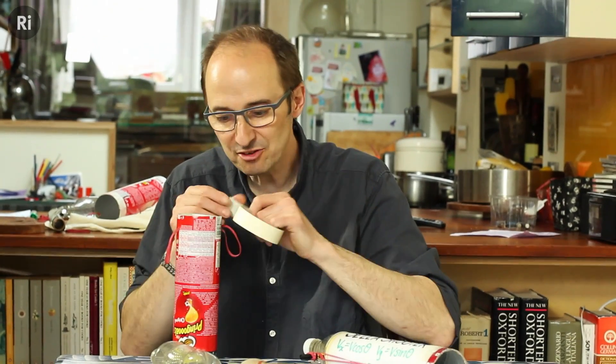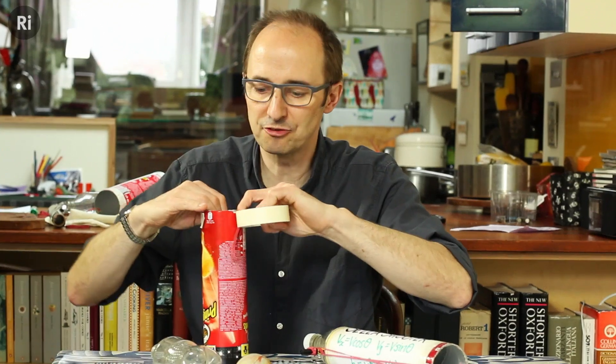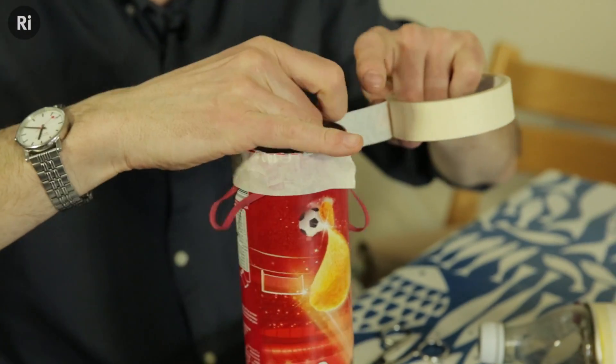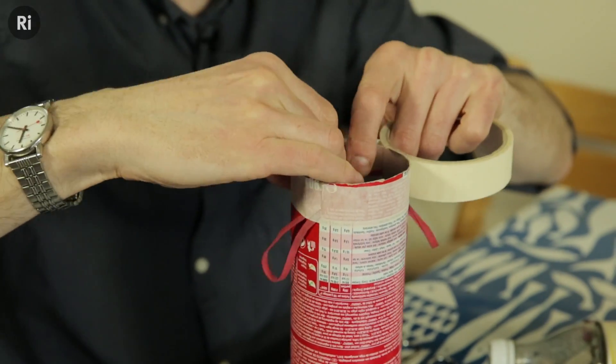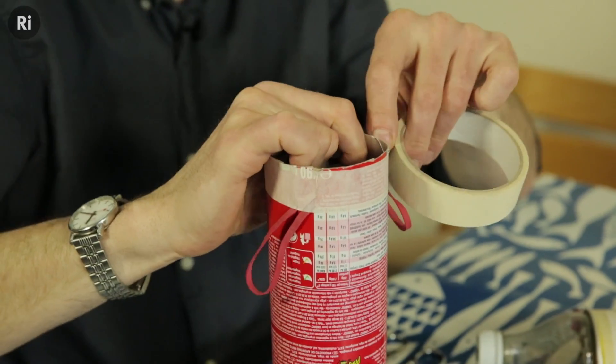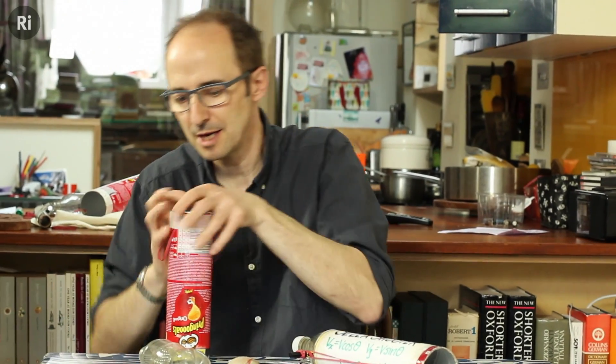Then with some masking tape, you can secure the rubber bands in place and strengthen the top of the can. So here we are, ready to go — tear that off, and the whole thing is ready and in place. We can set that aside.